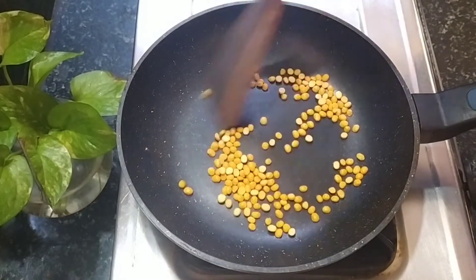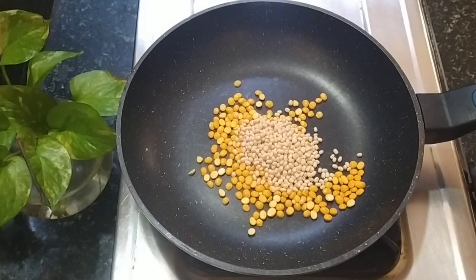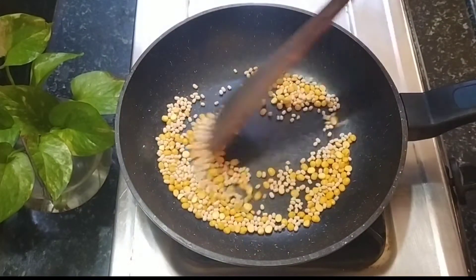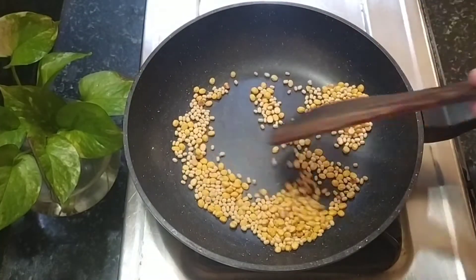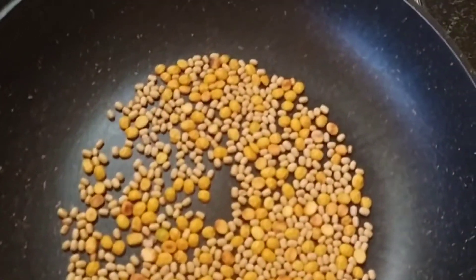This is a medium color change. I am going to fry it in a medium color change. It is a color change for this one.